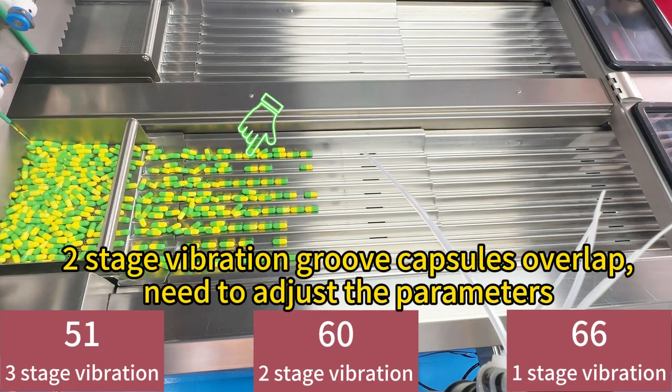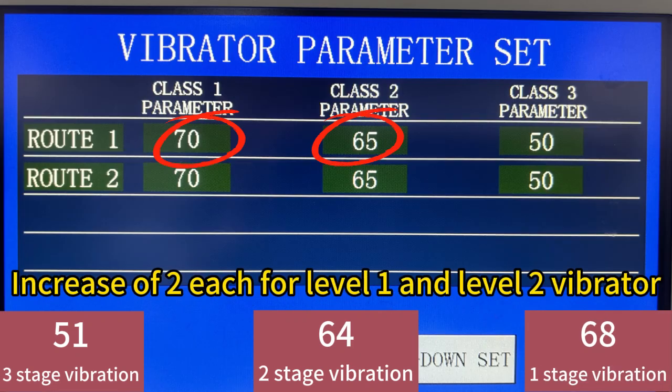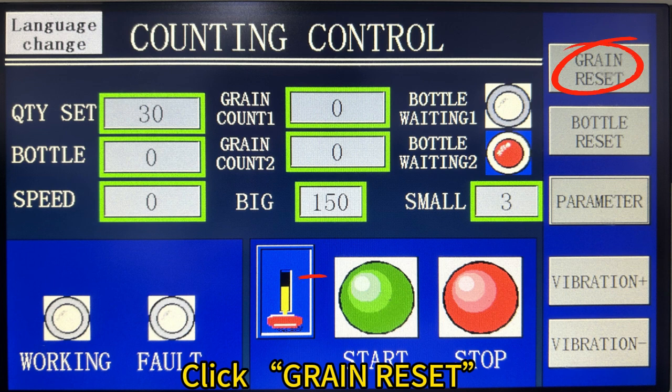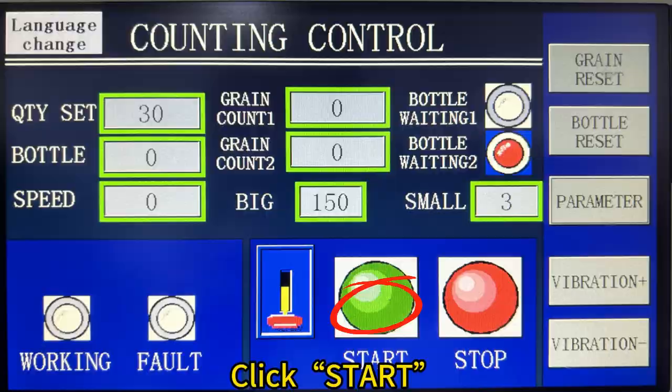If capsules overlap, parameters need to be adjusted. Click on the touch screen to stop working. Increase RH4 level E and level R vibrator, then click green reset. Add bottles to the conveyor belt, open the belt, and click start.